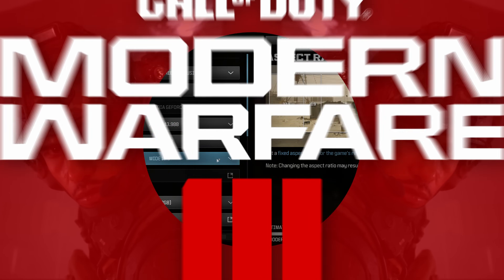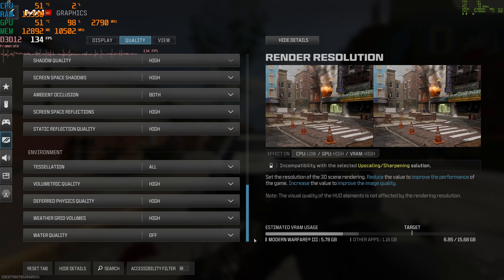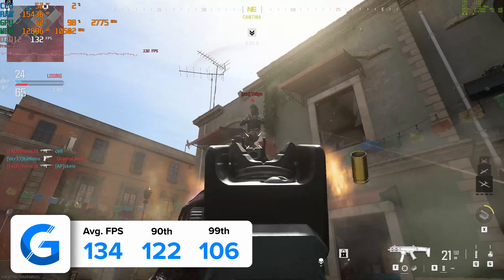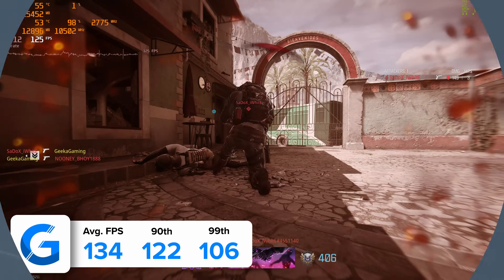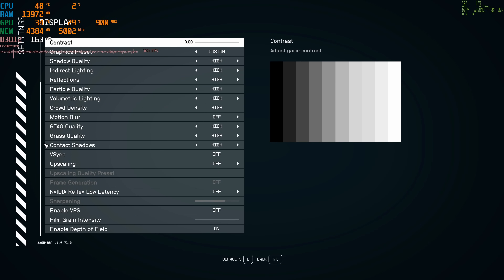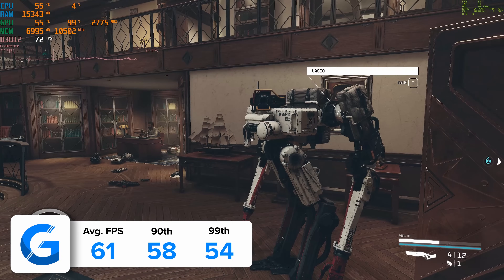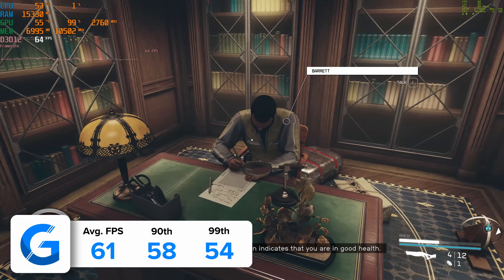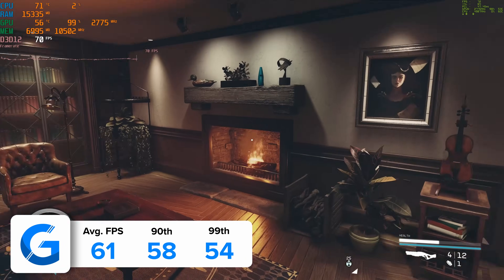Modern Warfare 3 at 4K high settings with DLSS enabled and set to quality pulled in 134 FPS on average. I tend to use DLSS only on the quality preset in games like this — I find it works better than AMD FSR, at least in terms of the impact on visual fidelity, and allows us to get a bit of a boost to those frame rates. Starfield was more vanilla — 4K high settings, no DLSS or ray tracing. The game achieved 61 FPS on average at 4K. For an RPG game this is totally fine, but Starfield should definitely be better optimized — you're going to see similarly disappointing frame rate results on any card. Starfield just remains an incredibly difficult game to run.